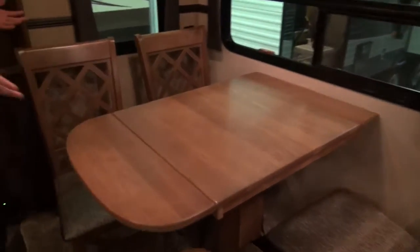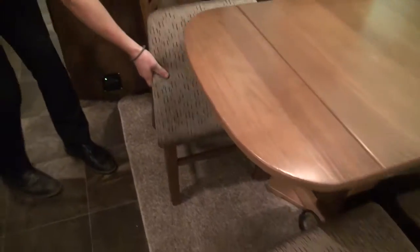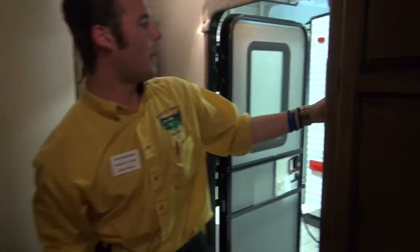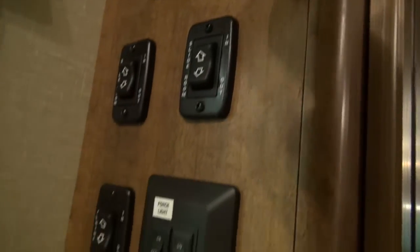Over here it's got freestanding dinette chairs which feels more residential and gives you a little more space than a booth dinette. It actually gives you a little more storage too — if you look underneath you'll notice that hidden storage, very convenient for playing cards, utensils, anything like that. Right here by the door, all your controls for your slides, your awning, and your outside lights are all right there together, so you're not hunting for the slide button in the bedroom or the living room — it's all in one easy-to-find spot.